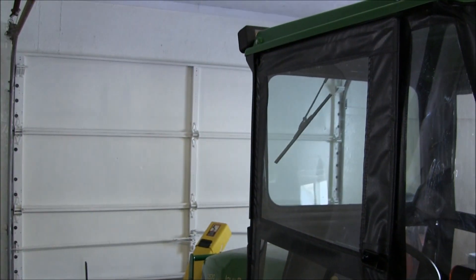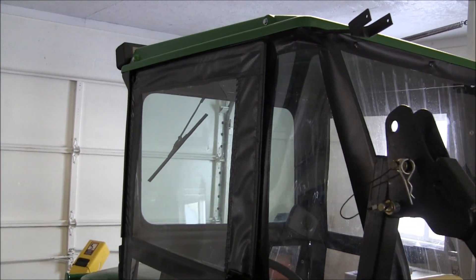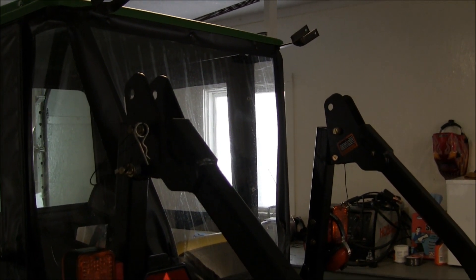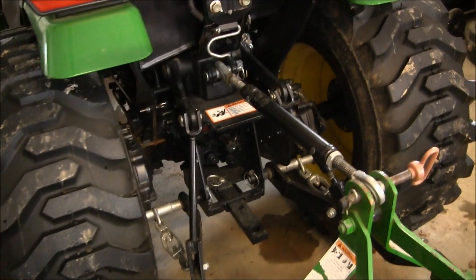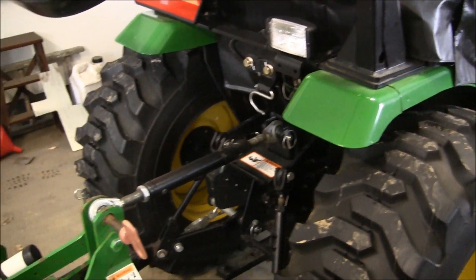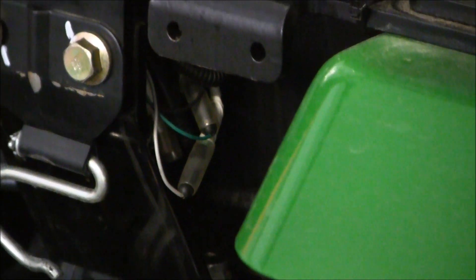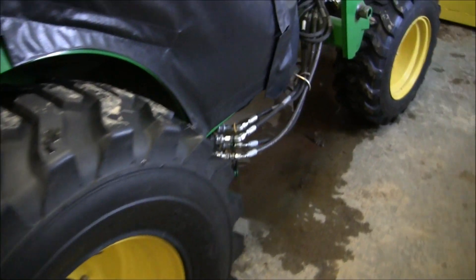I do have to put the roll bar down to get it in — it's only a seven-foot door, so it was kind of questionable whether this was going to fit in the garage when I got it. The lights clear by about a half an inch, but the roll bar definitely will not clear, so I just put it down. Then when I go out I usually put it up, depending on what I'm doing. I put a work light on the back — with the way John Deere has it set up the wires are right here, all wired into the factory wiring harness. When you turn the headlights on, the work light comes on with it — pretty nice setup.